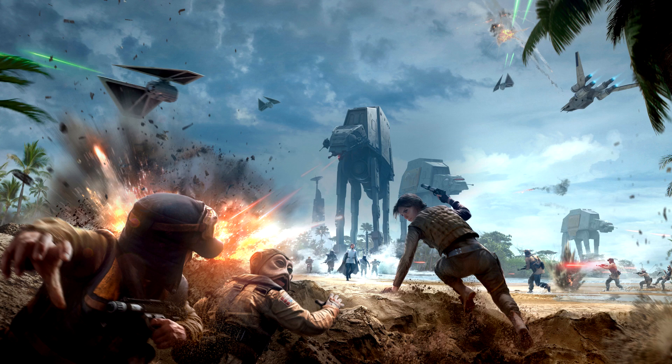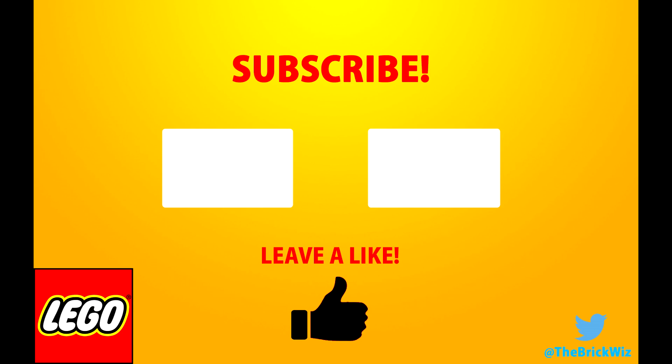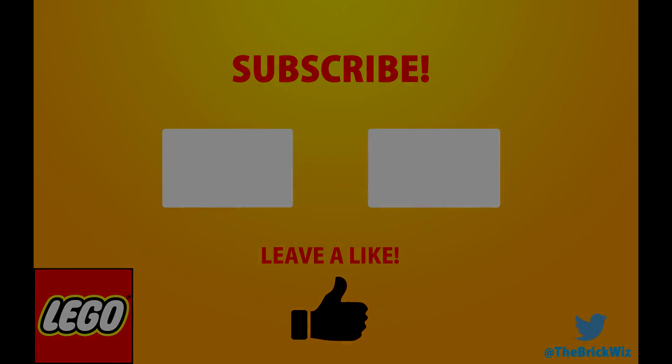So if you guys want to see that MOC, definitely hit the thumbs up and hit the subscribe button if you're looking forward to it. Hope you enjoyed today's video. If you think I did a pretty good job reviewing the set, definitely hit a like and subscribe if you want to see more reviews. If you guys want to buy this set, I do have my Amazon affiliate link down in the description below — if you use that, it helps me out. Amazon is usually pretty good with their prices. Hope you guys had an awesome time watching today's video. Have a great day, keep on smiling, and I'll catch you all later — till then, be good.